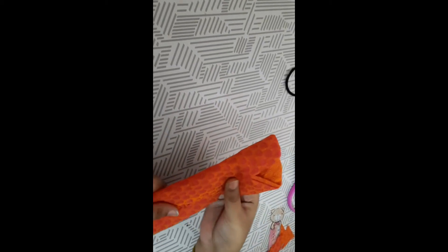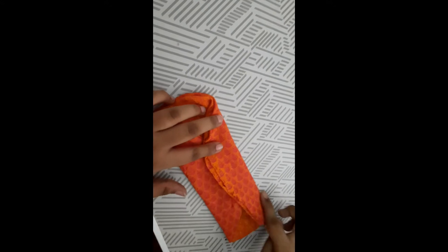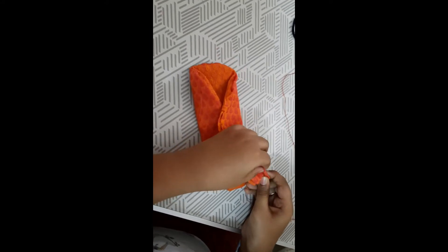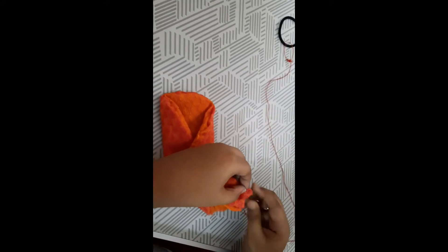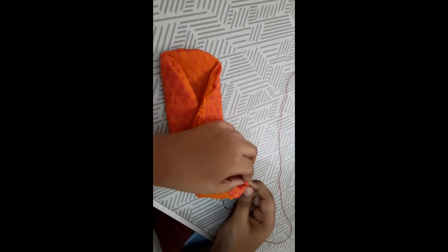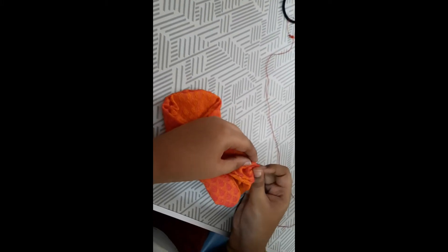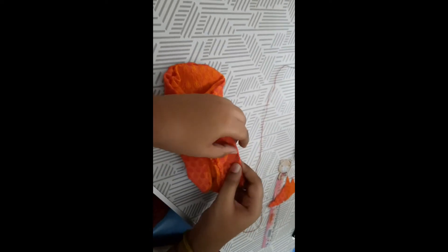Press it evenly for equal leveling, then stitch on the upper side. I have started stitching on the upper side now.